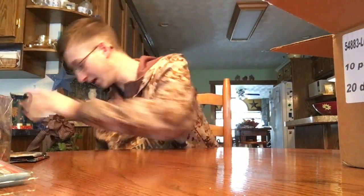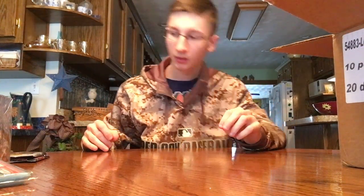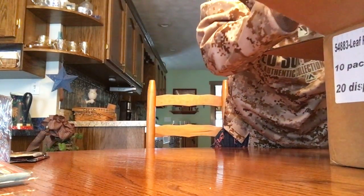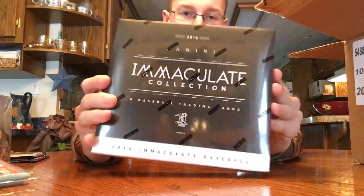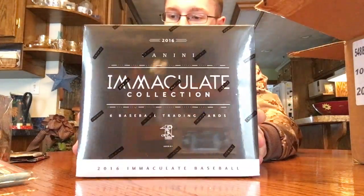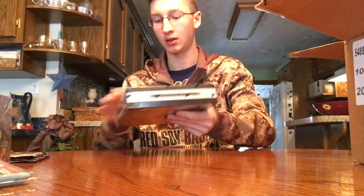And then the main box — I think this is the last one. It's a 2016 Immaculate. I've never done Immaculate before, so hopefully this will be nice. I think that is all in there.